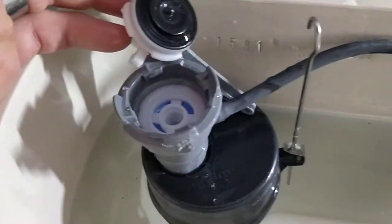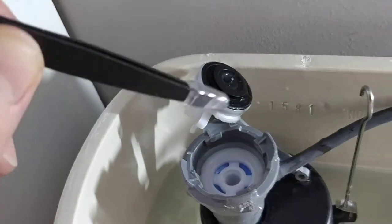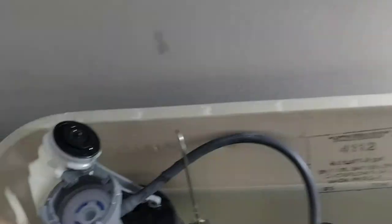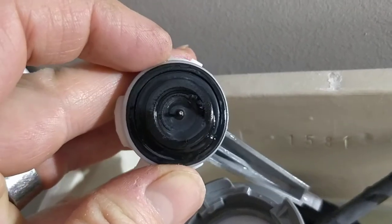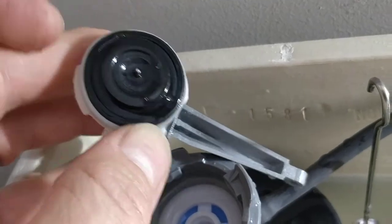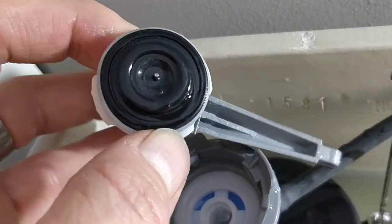So I actually turned the water back on so it would kind of flush out. Then I took some tweezers and I got it out. That was basically it. I wiped this off to make sure there was nothing else — and I actually do see another little piece there, but make sure that that's nice and clean.